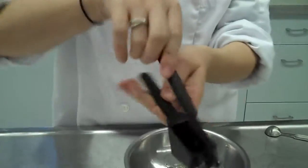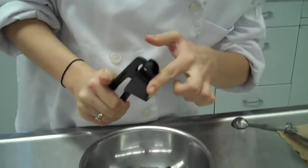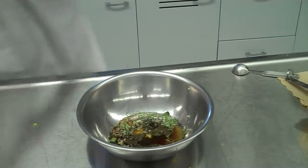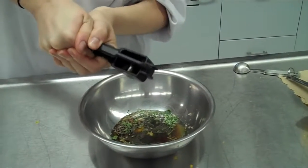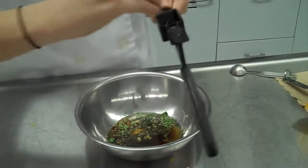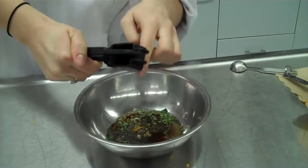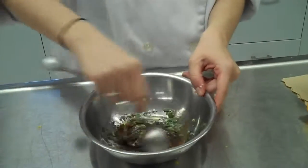Last but not least, your garlic. You need three cloves of garlic, and we're going to put them through a garlic press, which smashes the garlic cloves up. You can see it comes out the other side, and you can push that right into your bowl. That's one down, two to go. After pressing all three cloves, that is my marinade. Next, give it a little mix with your spoon.